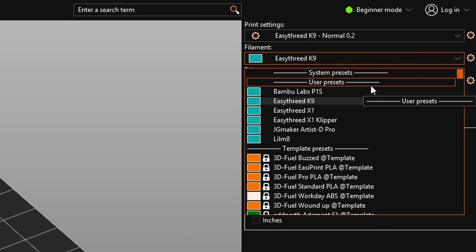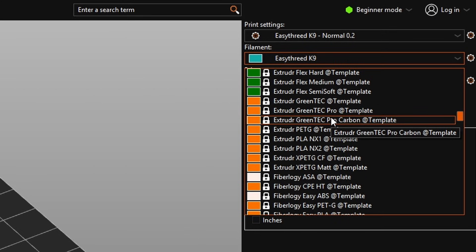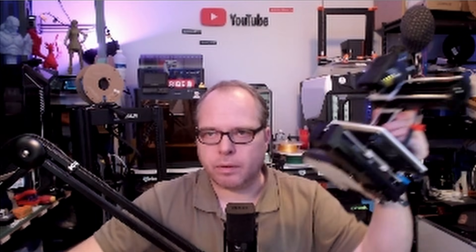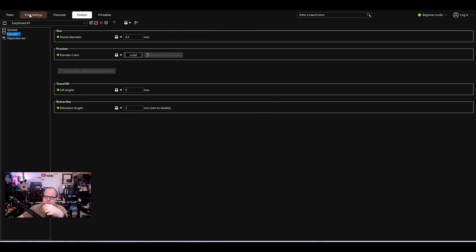We're back to the platter with 'Easy 3D K9 Normal 0.2' selected. Now click on Filament — there are some template presets; we'll go for a Generic PLA filament. We have the K9 listed. For Supports we select None. We can lower the infill since this is a Benchy, and Brim is selected. There is one important setting to check: we need to change the print speed, and speed isn't visible in Simple mode.